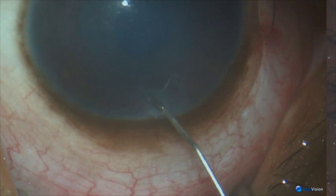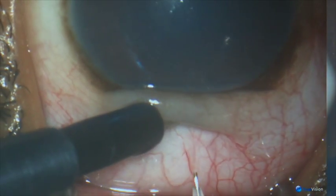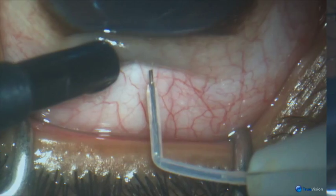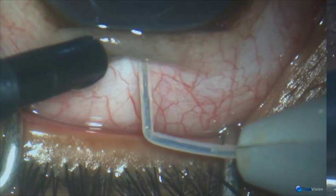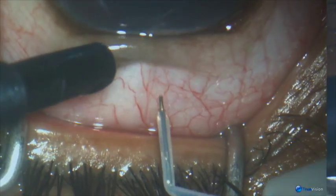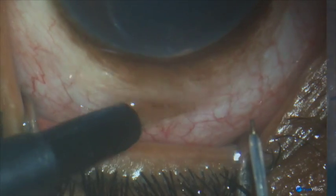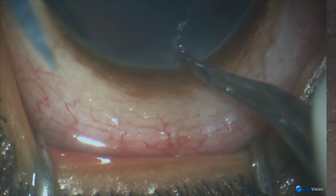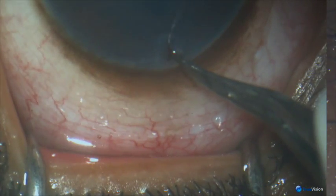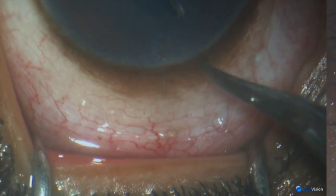Injecting sodium hyaluronate to fill the upper part of the anterior chamber. A 200-micron fugo blade tip, in line with the corneal incision, makes a track about 300 microns.